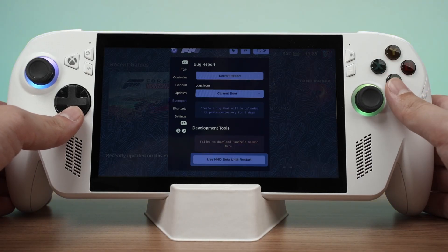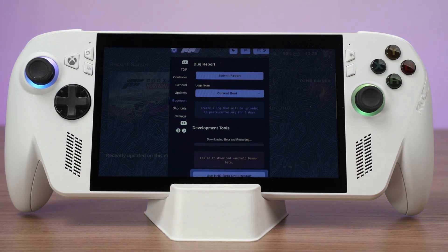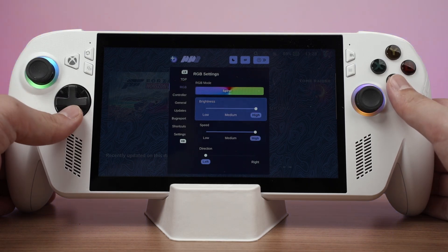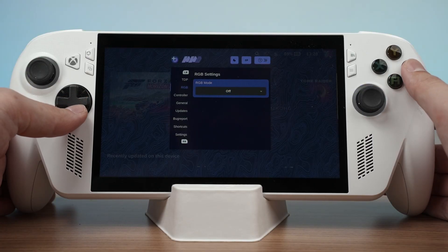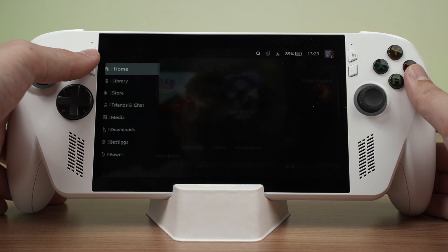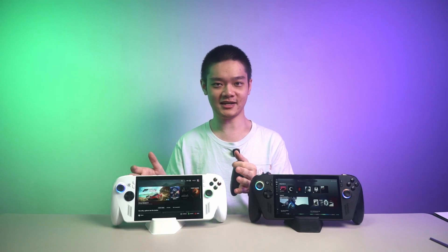But Bazzite does have some bugs right now. For example, the HHD doesn't have an option to change the joystick RGB options. We can switch to the beta version of the HHD through a specific option, and then we can change the RGB joystick options. But those are just some of the weird bugs that are present right now. Also, the device button customization doesn't seem to do anything as of now. By the way, I have no idea how to take a screenshot while using Bazzite, so if you have any ideas, please let me know down in the comment section below.